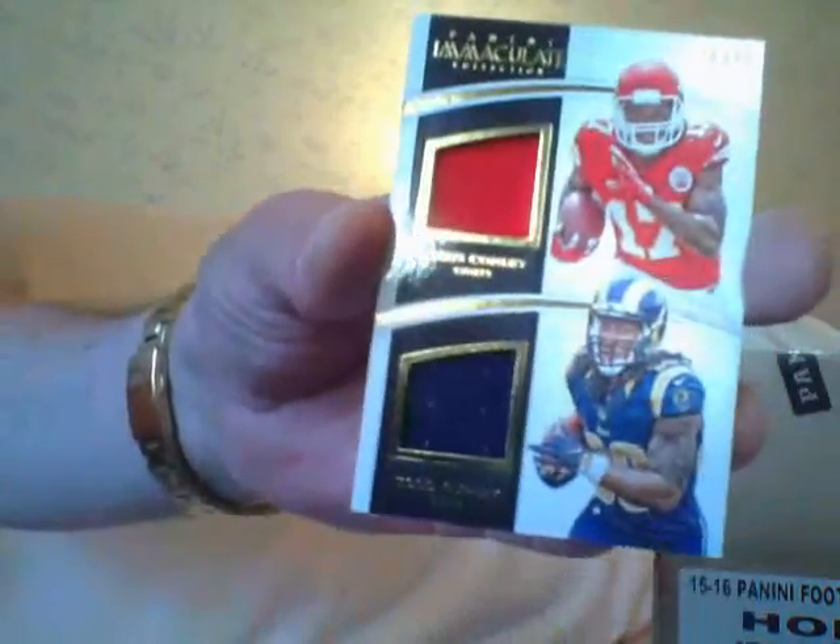Here is a dual patch dual jersey of Chris Conley and Todd Gurley. Next is a Byron Jones rookie autograph acetate.